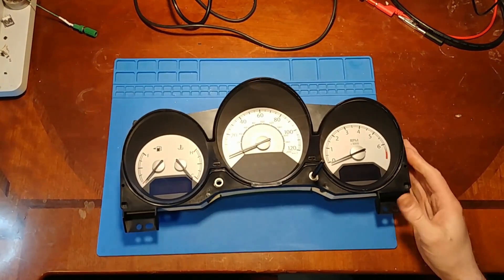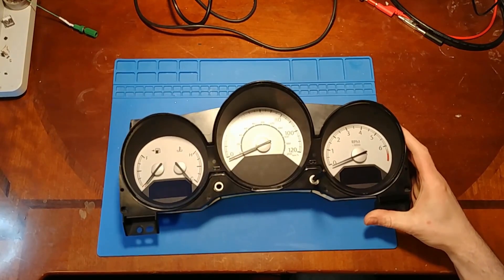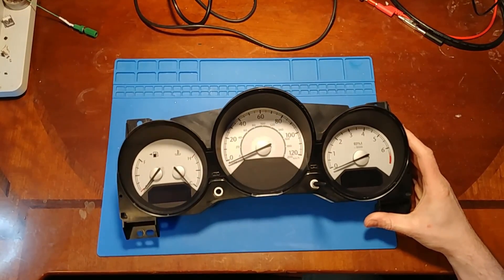Today we're going to be taking a look at a Chrysler Sebring cluster. This is a 2007. I believe these are the same from 07, 08, and 09.